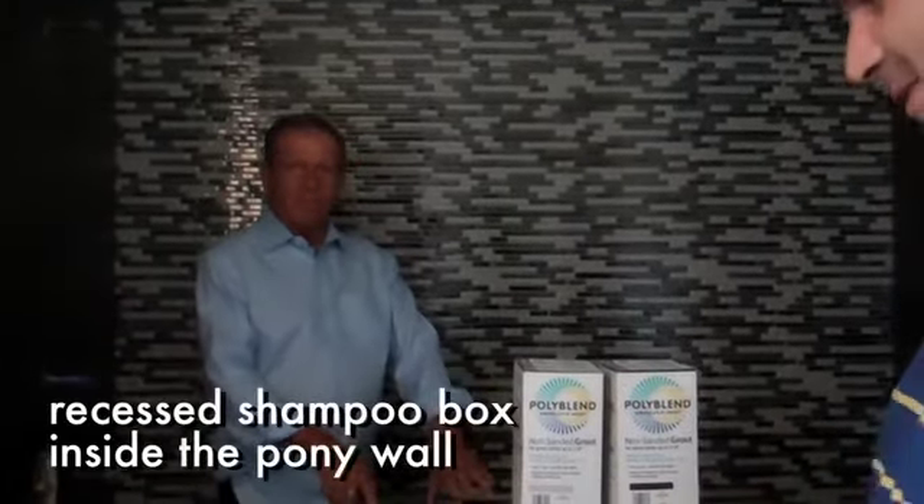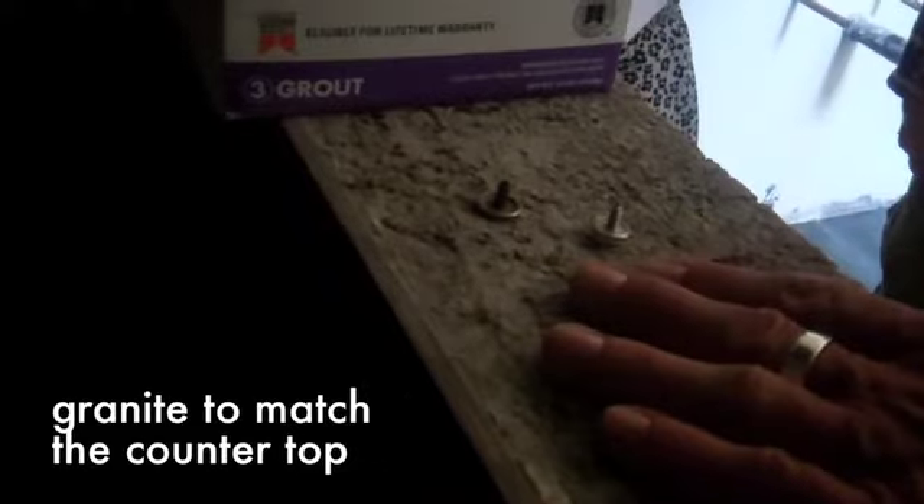Inside, we hid the shampoo box inside the pony wall so you don't see all the products. I told him I wanted glasses — that was very clever. What's going to go on top here? It's going to be granite to match the countertop granite. It's a tile — it's got like this effervescent finish. Everything else is paint. This finish on the tile — it's called metallic. So this is a black and metallic model.